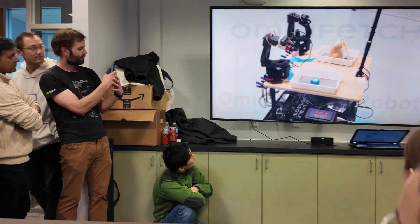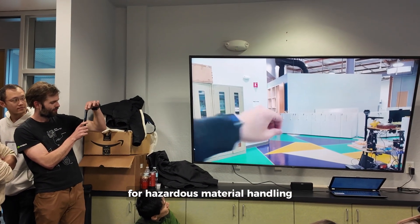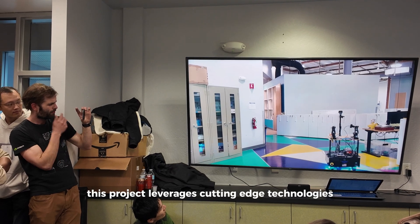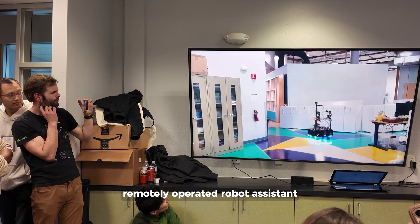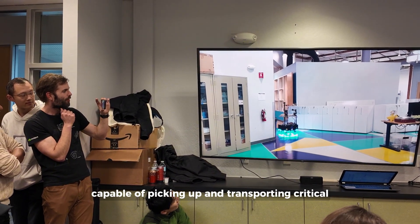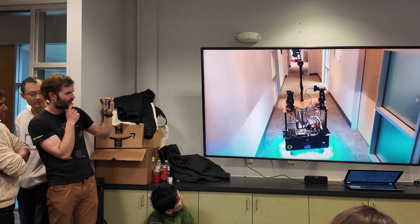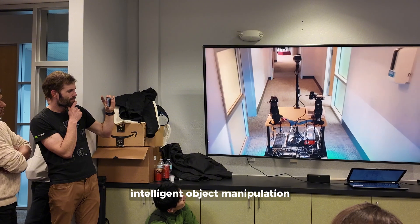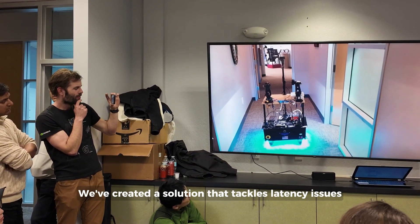Introducing Project OmniFed: a hands-free gesture-controlled robot assistant for hazardous material handling. This project leverages cutting-edge technologies to create a hands-free, remotely operated robotic assistant capable of picking up and transporting critical or hazardous objects in unpredictable environments, combining gyro-palm gesture control, intelligent object manipulation, and dynamic teleoperation to tackle latency issues common in remote control systems.